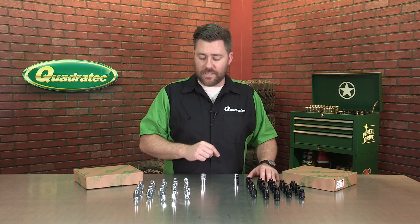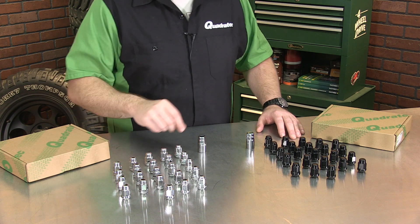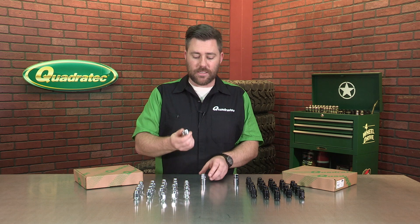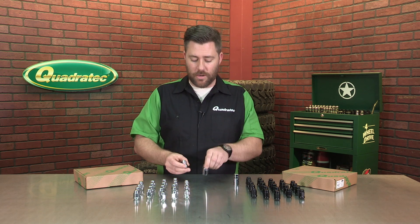Speaking of safe, not only are these a regular lug nut style, but we actually include 18 standard style lug nuts as well as five anti-theft locking style lug nuts that are keyed, and of course we provide the key to get those on and off for you.